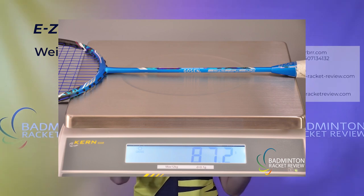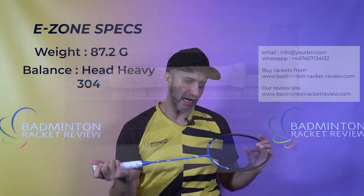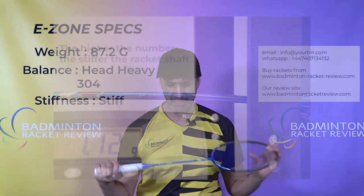E-zone specs on this racket: 87.2 grams weight, head heavy just very slightly at 304 mm, and it does have a stiff shaft. In terms of design, these rackets are produced beautifully. The Gunganir 07R, 08S, and 05A are the ones we have in stock. The finishing quality of Goosens — it just doesn't get much better than that.